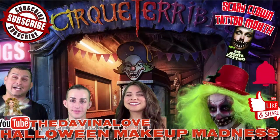Come one, come all, to the circus — it was awesome. If you're ready to... I'm DJ NK, Davina Love, and you can find me on the Davina Love channel.